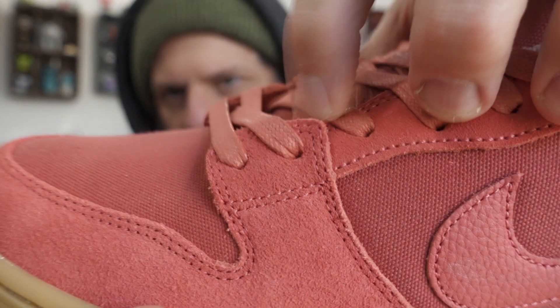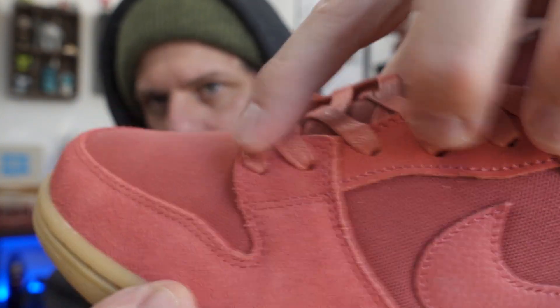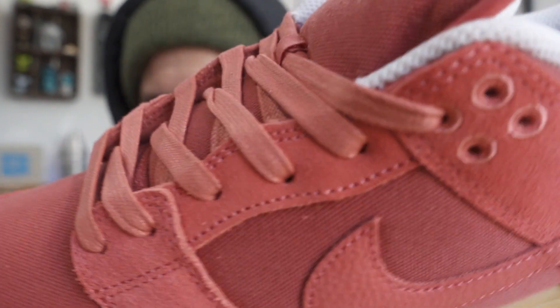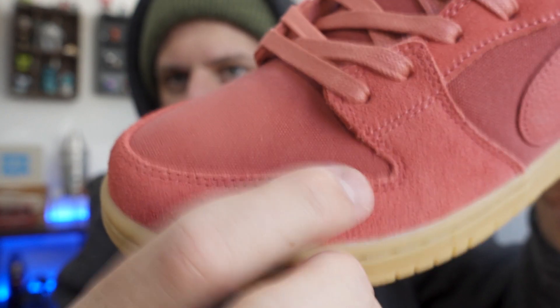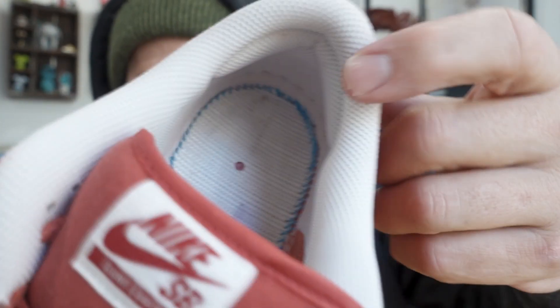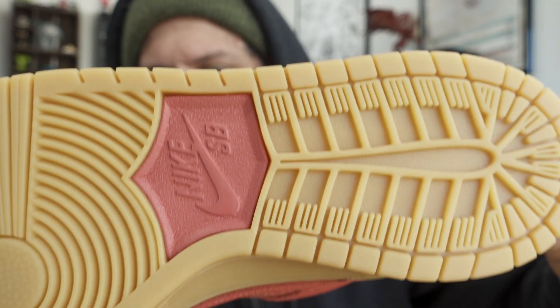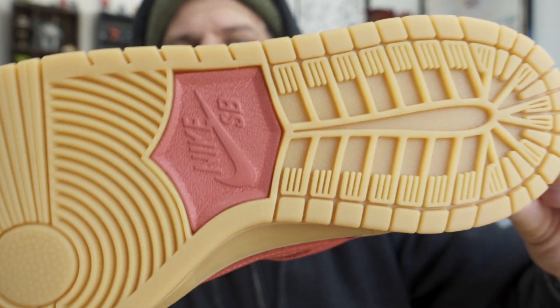This shoe has all your skatable bells and whistles. If you missed out on some releases like the Huff, the Lobster, the eBay — all those things which have pretty much been what's coming out lately — those have no bells and whistles to make the shoe more skatable except for the Zoom Air heel pad. This one does have your ollie protection right here, so you can put those laces behind there and protect these flat laces. You also have your turn-and-stitch, and if you can see in there you've got your memory foam heel pods. That little red dot is the Adobe-colored Phylon midsole poking through.